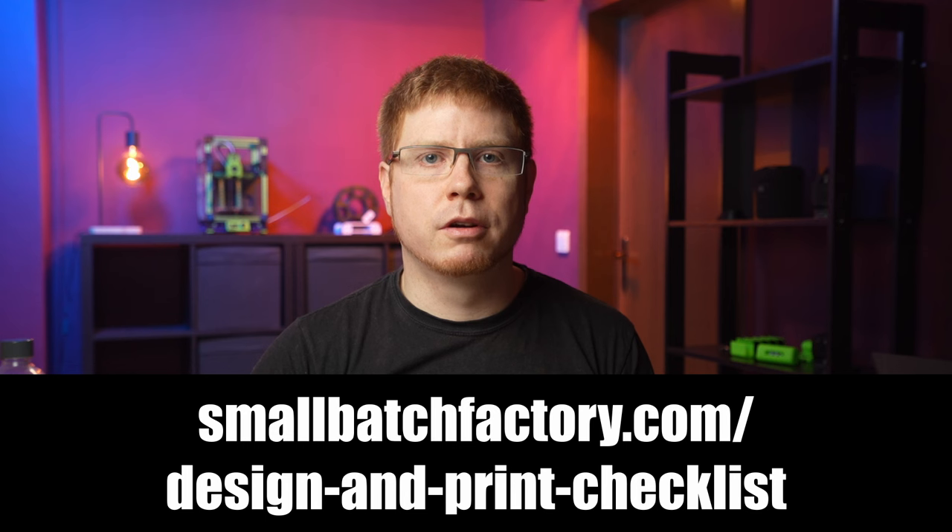From there, printing went well and was fun to watch. And by the way, if you want to learn my approach to designing and printing, I made a free guide linked in the description. So everything was hunky-dory, right? No — there was still something I teased before.